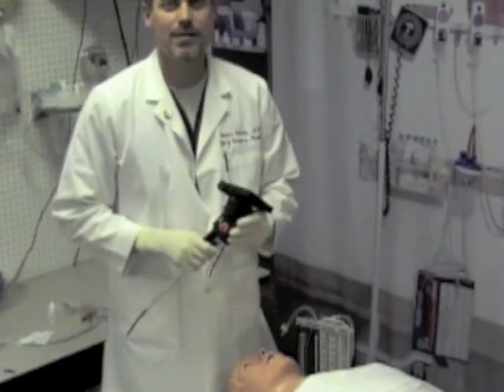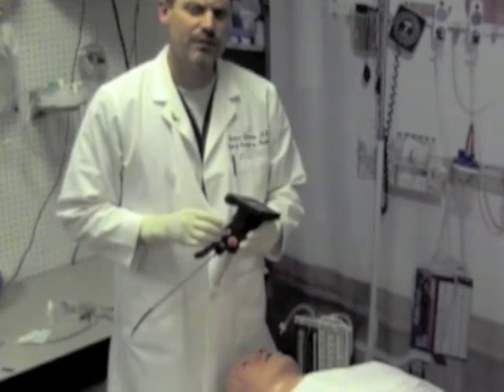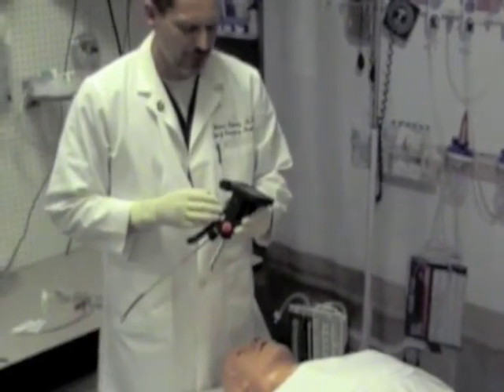Hi, I'm Richard Schwartz, the president of AI Medical Devices. This is going to be a brief educational video demonstrating the use of the Video Rifle.